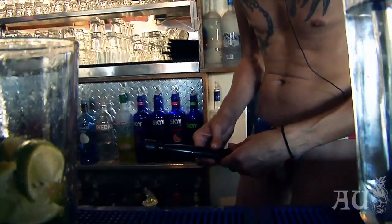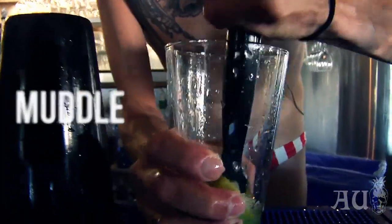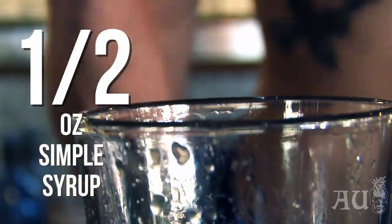Then you want to get your trusty muddler. Smash this up a little bit, just muddle that up, get in there and get it. Oh, almost forgot the secret ingredient — it's about a half ounce of homemade simple syrup.